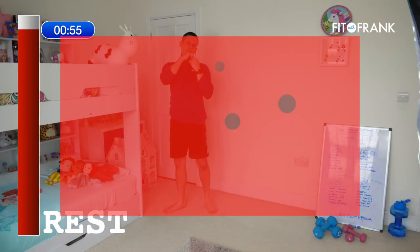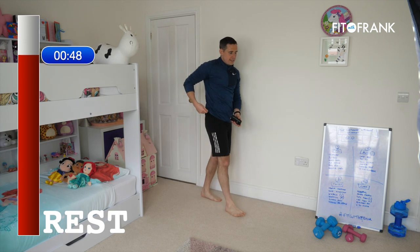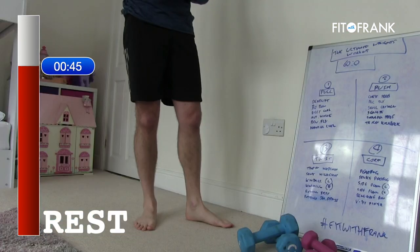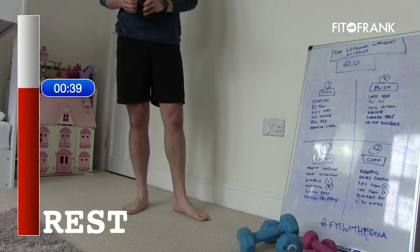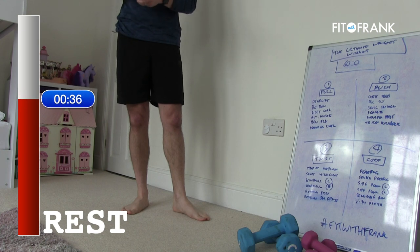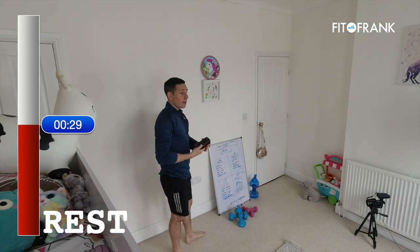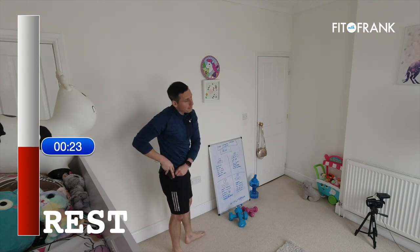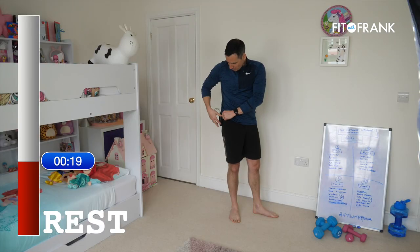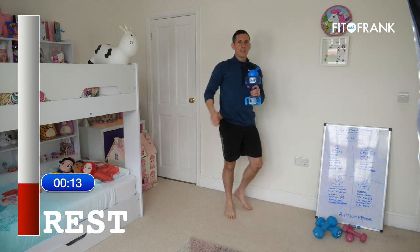Fantastic — now the rest, the last rest of the workout. Have a drink. Core on the floor next — you can keep your weights nearby and be ready to get the tummy going. That's all we've got left — six minutes of exercise left.